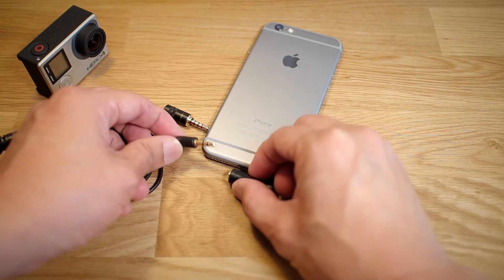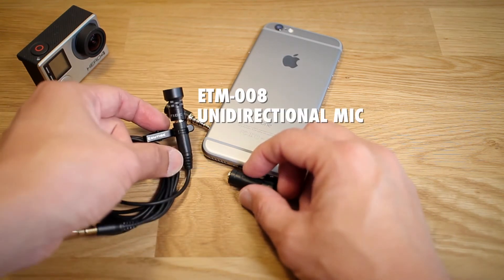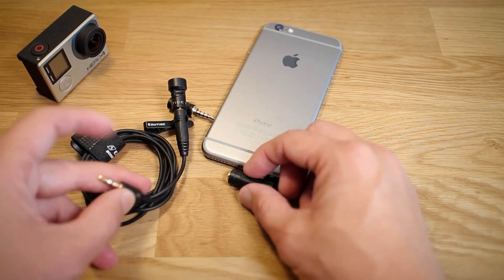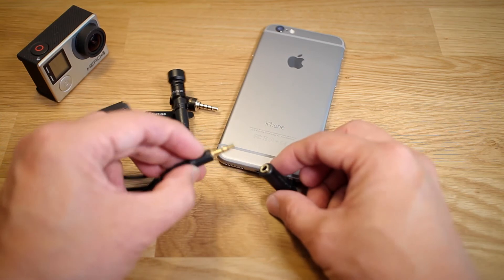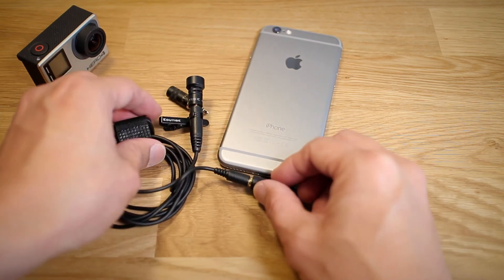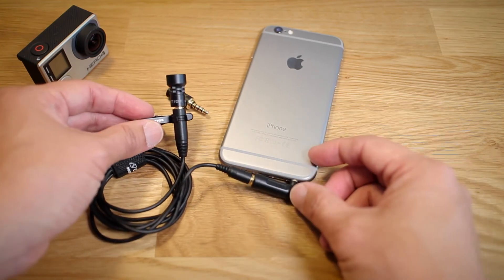The other microphone it works really well with is the ETM-008, the unidirectional one. These microphones are usually made for things like the GoPro, but you can plug this in and use it with your iPhone or any other iOS device.